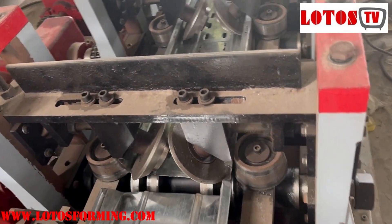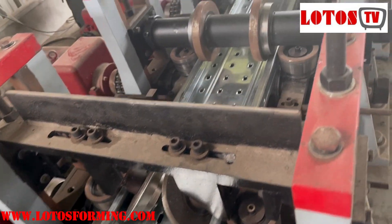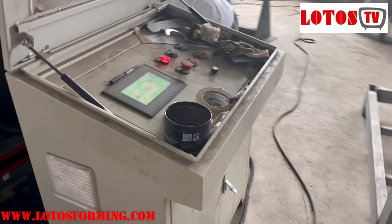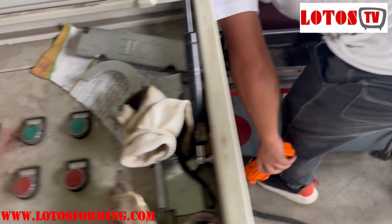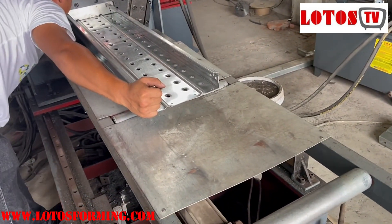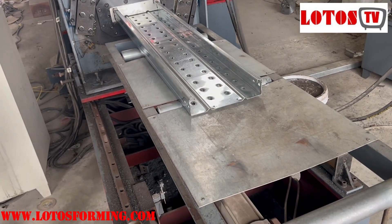For the first material, we have to help the material insert into the cutting die. This is another cabinet used for controlling the forming machine. This is the last workpiece left in the machine — we cut it.